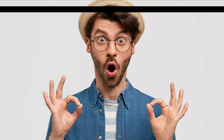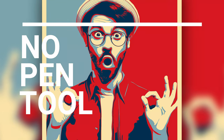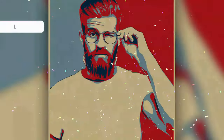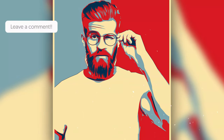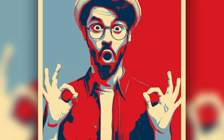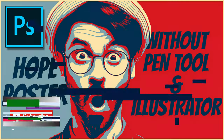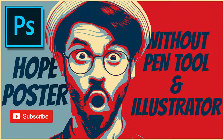What's up guys, it's Deep here, and today we will see how to give this Hope poster effect to your photos without using the pen tool in Photoshop. If you guys have any tutorial requests, you can drop them in the comments below. Also, if you want to keep learning how to create such cool things in Photoshop for free, make sure you smash that subscribe button. So without wasting any more time, let's get started.